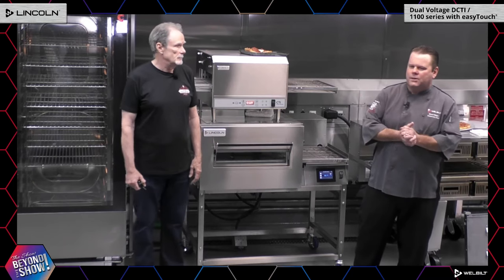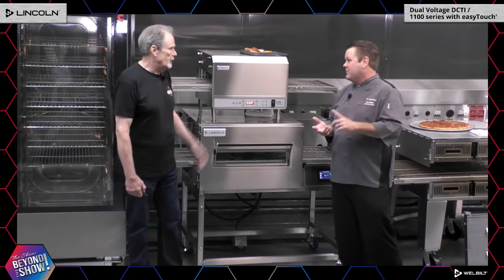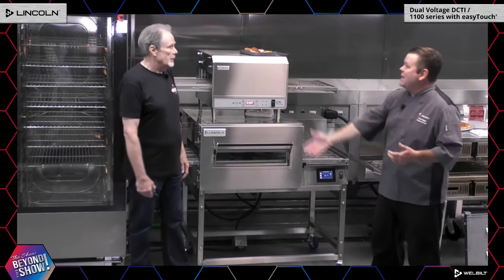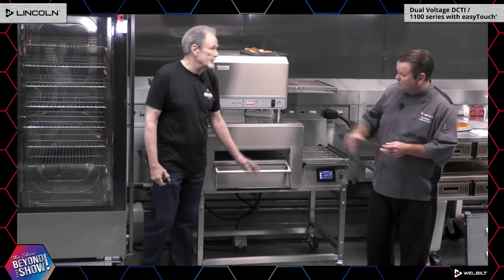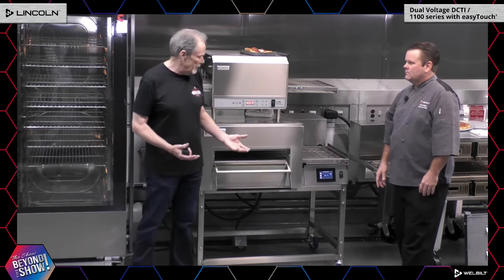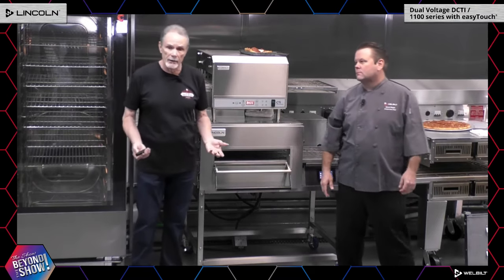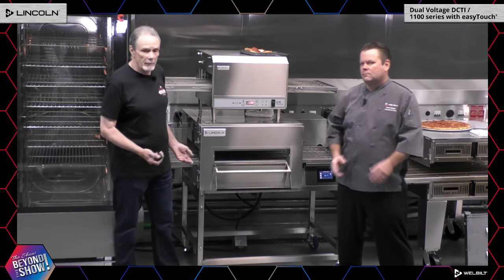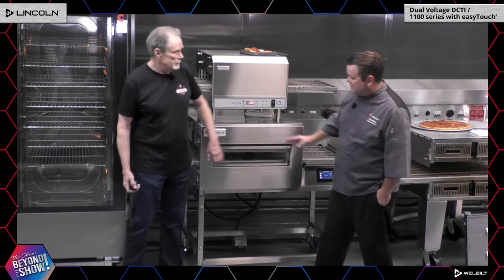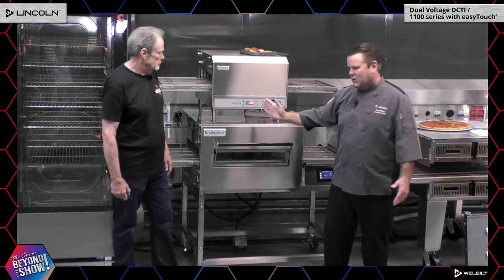The one thing we recommend against is raw high-fat foods — burgers, bacon, chicken wings — because of the catalytic converter in the back. But you can re-therm chicken wings, re-therm burgers, re-therm cooked bacon in here. The versatility is enhanced by the half-pass door: if it's set on five minutes and you only need two minutes, you can throw it in halfway through the cycle. Or if someone wants something more well done, you can put it back in the middle of the belt and cut the cook time down. This is called the half-pass window.